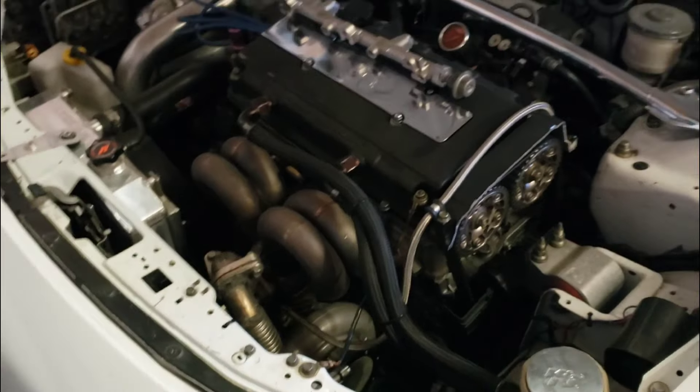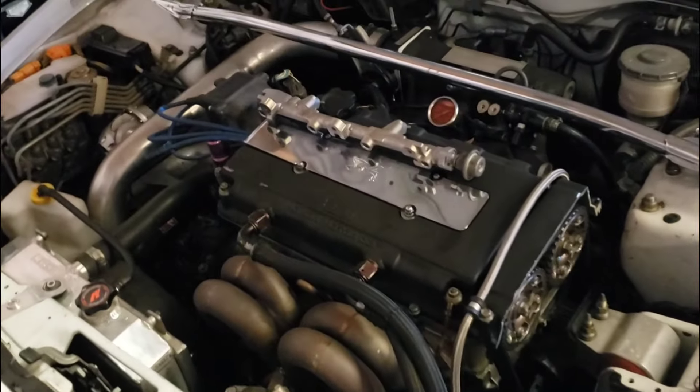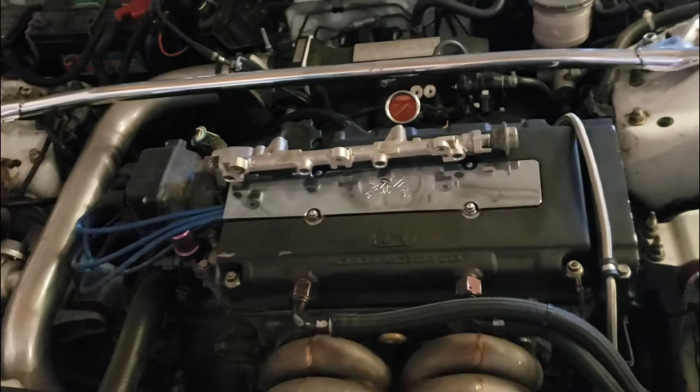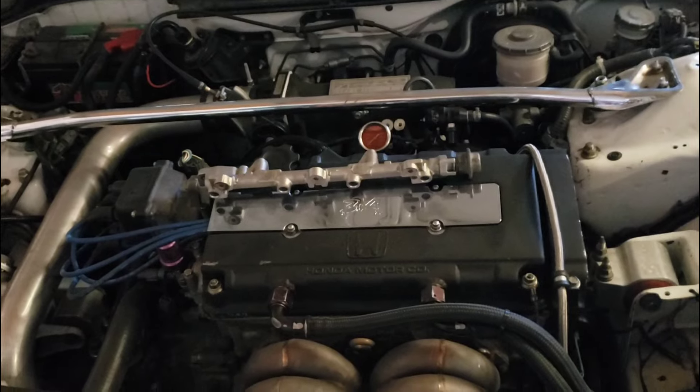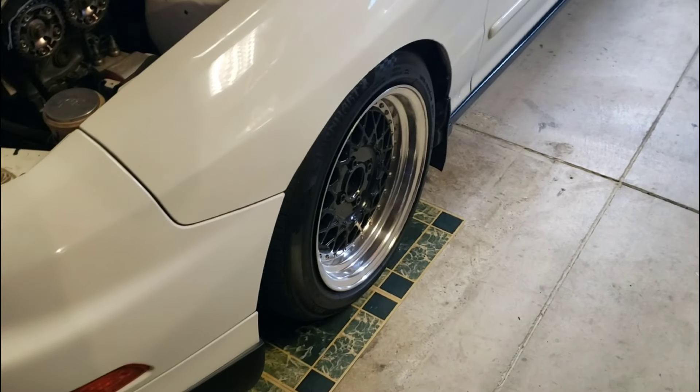I hope y'all enjoyed this video. I saved y'all a minimum of $500 — I calculated at least $700 on the dyno tune that you can keep in your pocket. Five to seven hundred dollars is enough to get a decent pair of wheels. Again, I saved y'all at least $500 to $700 — you can thank me later. All you gotta do is hit that like button and subscribe. I appreciate y'all keeping tuned in and checking me out. Catch me in the next one.